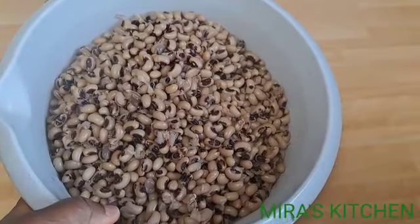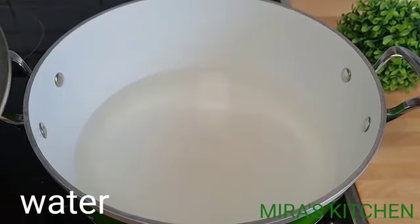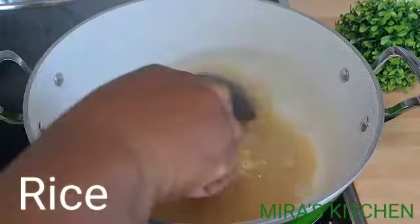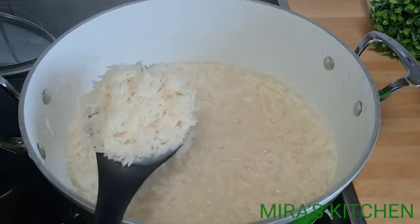Now it's time to parboil the rice. In another pot, add some water, cover, and bring to a boil. Once the water is done boiling, add in the rice, give it a stir, cover, and let it cook for about two to three minutes. Then drain out the water and put some cold water on it to stop the cooking process, and set aside.